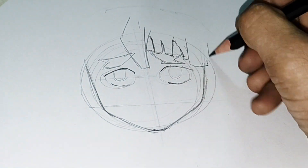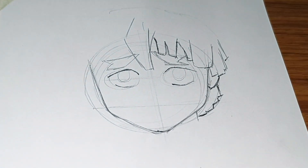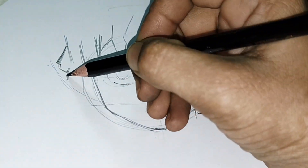For the hairline, first I have drawn the shape of where I want the hair to end, then I outlined the hair on that line.